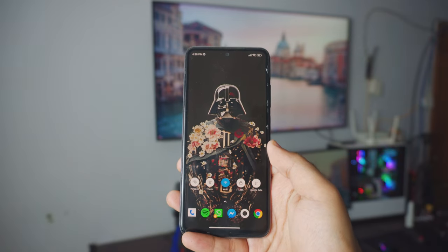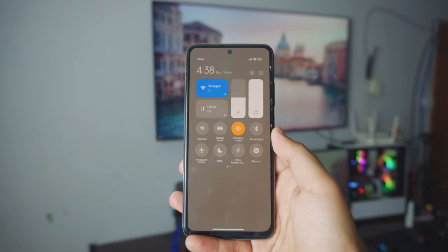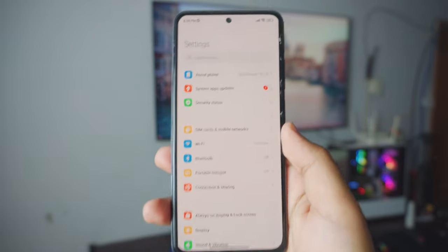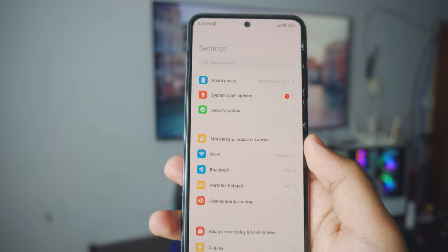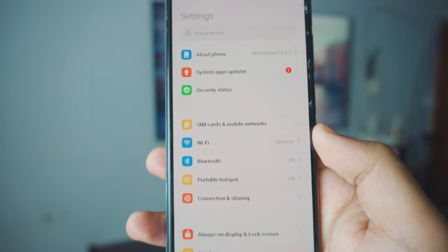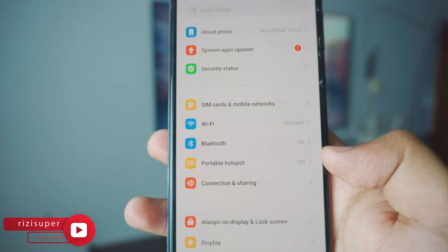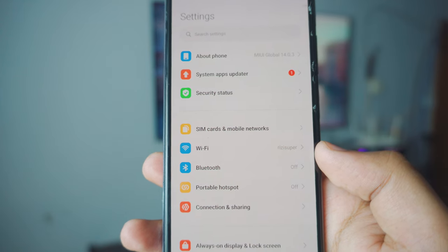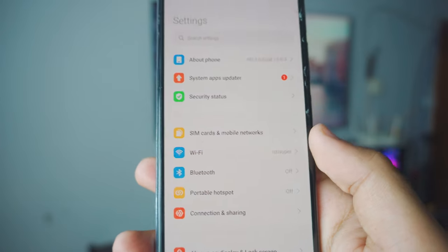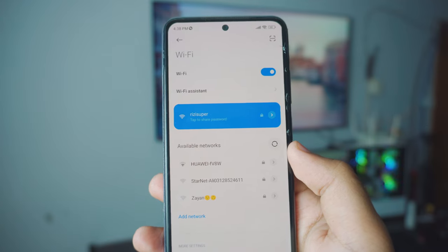The first thing you want to do to connect your phone to your Samsung TV is make sure it is connected to your home Wi-Fi — that is really important. Go to your settings page. I recommend home Wi-Fi because it's free and you don't have to worry about data plans. If you don't have home Wi-Fi you could use a portable hotspot, but that might cost you data credits, so be careful.